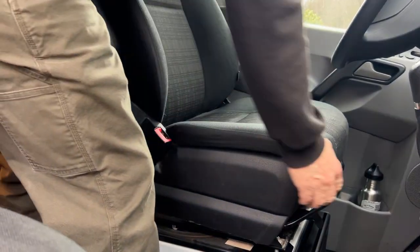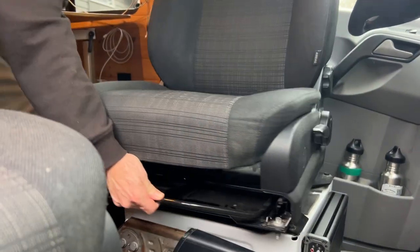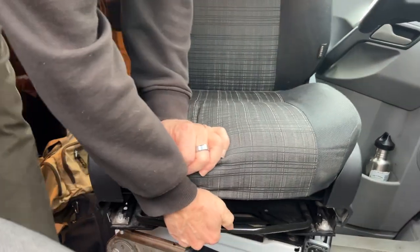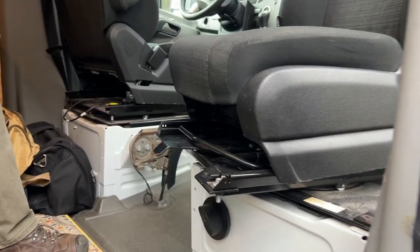So we're going to loosen that fitting so the seat will spin more easily, and we're going to cut that locking pin so it's not quite so long, because it doesn't need to be that long. On the driver's side it's not as big of a problem — I can turn it with just one hand because it's not so tight. The passenger side is the one giving us grief, so that's the one we're going to work on today.